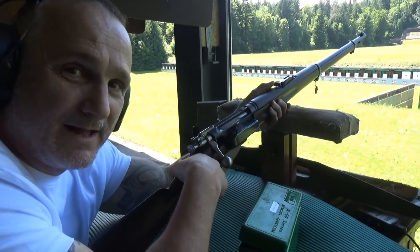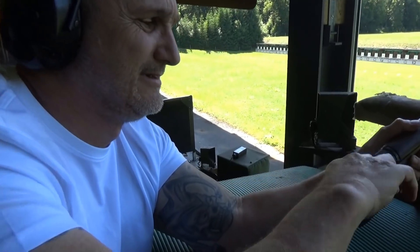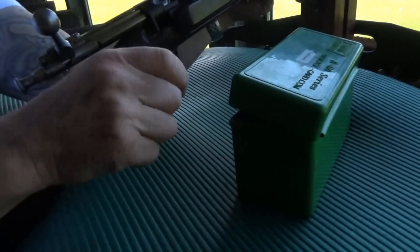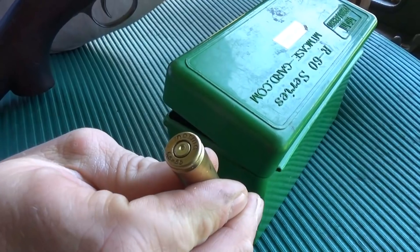It went bang, actually nice smooth trigger. Didn't hit the target though, and it extracts alright. Let's have a look — yeah, not quite centered.